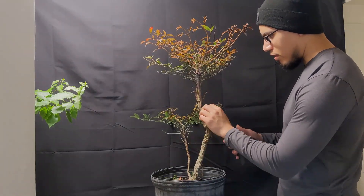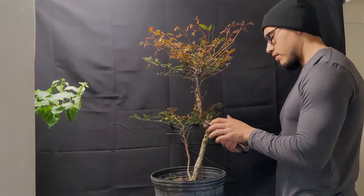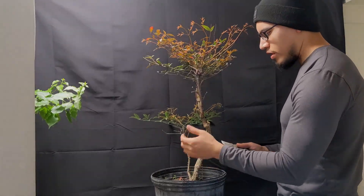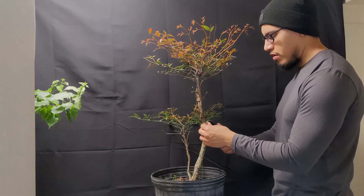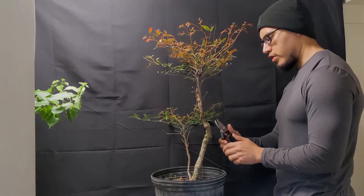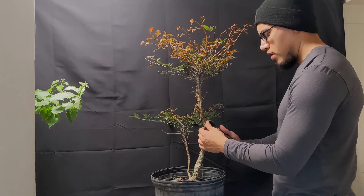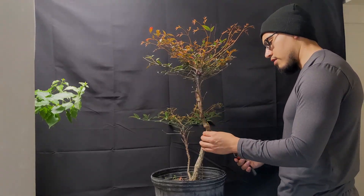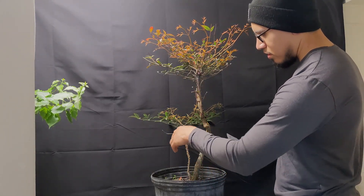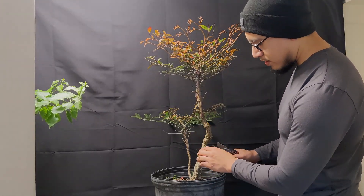I want to make sure it's a clean cut. This is the one I posted from a video a while back where I went out looking for a nandina — this is the one I chose. It's just been sitting there, but I think it's time to get some style to it. It was only ten dollars, so we don't really lose much in case something doesn't work out.